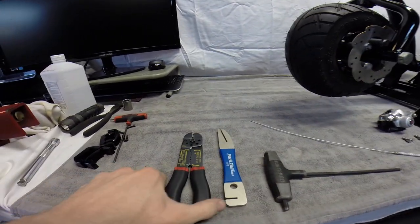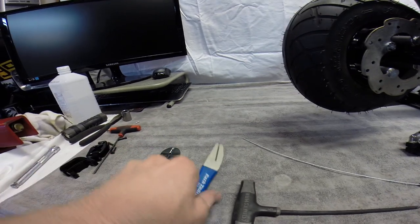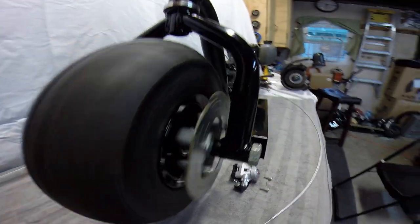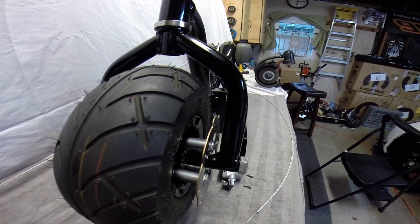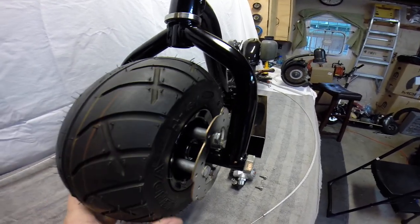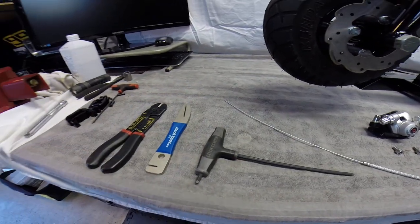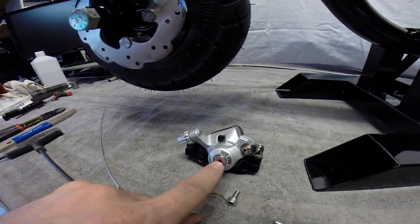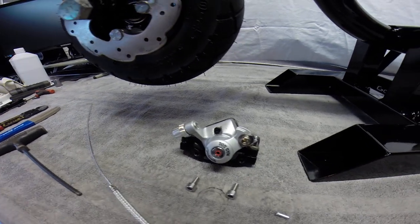A couple tools we're going to need: a pair of pliers for crimping the little clip. This is a tool specifically designed for adjusting the rotor in case it's not perfectly straight. I've adjusted it pretty much right on the money, but I'll keep it here just in case. We also need a 5mm Allen wrench for adjustments on the caliper, and a 3mm to get in this hole to adjust the brake pad — so we'll get a 3mm T-wrench for that.